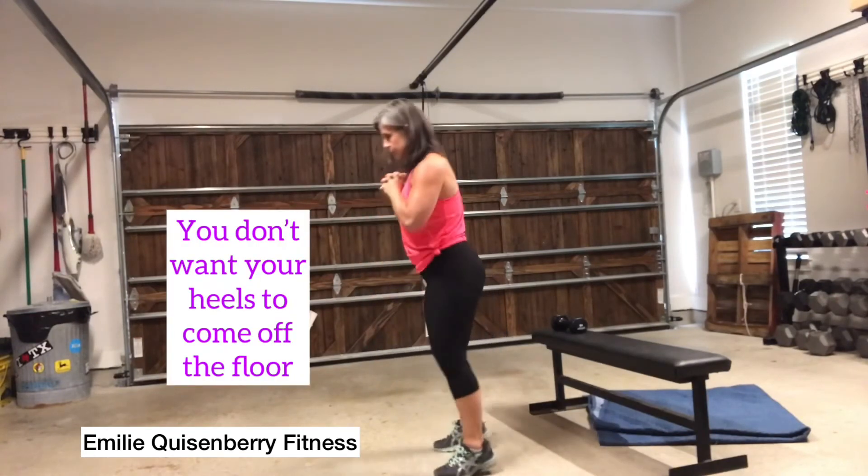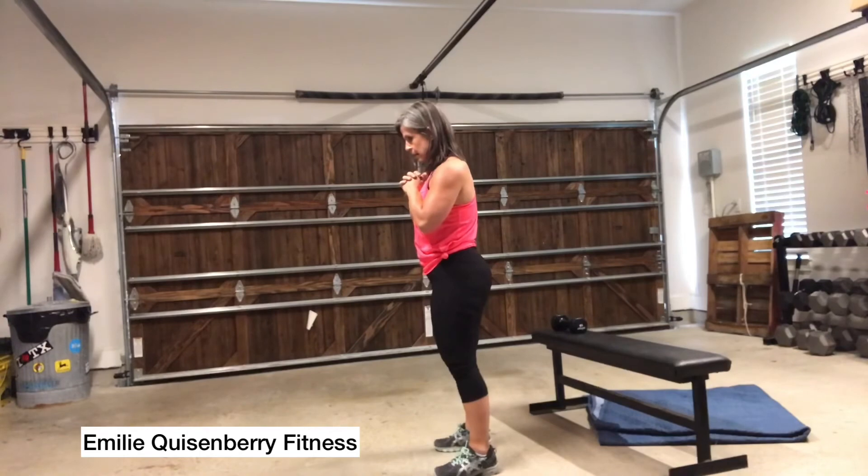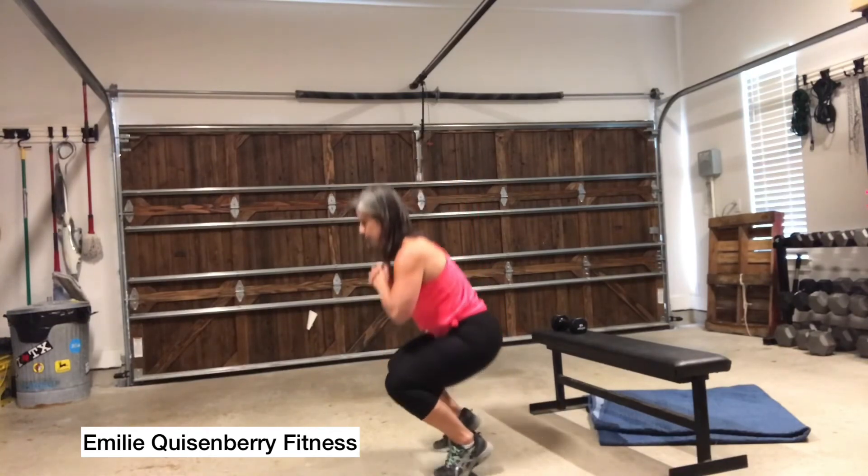Finally, you don't want to allow your heels to come off the floor, like you see here. That's why you want to shift your weight into your heels, not your toes.